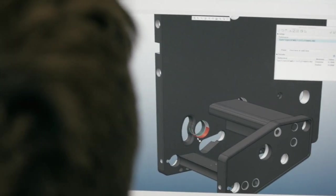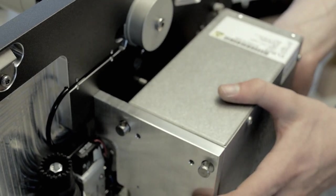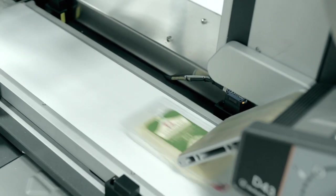With fewer parts involved in the design of the machine, fewer things can go wrong. It's easy to build and enhances quality and reliability.